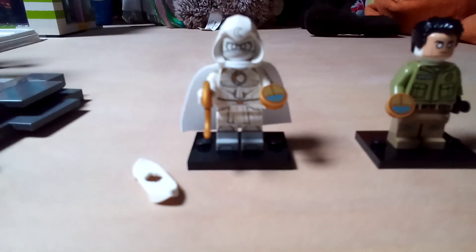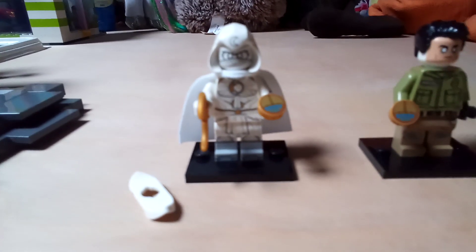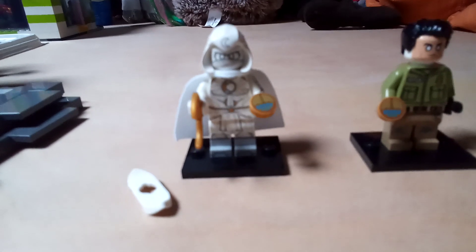The minifigure is already perfect as it is — it has really cool printing and some dual molded legs, so I've already showed you all that. One more thing you could improve on is the cape: it has two holes, but people prefer the one-hole cape because it just looks better. You could maybe do that.